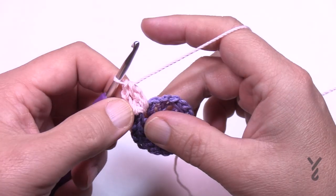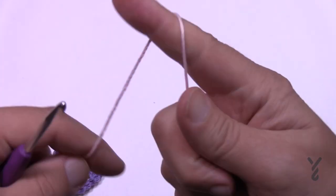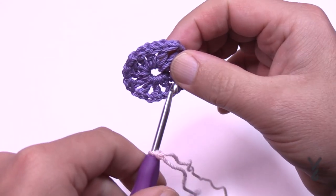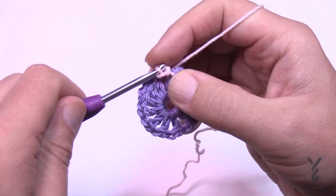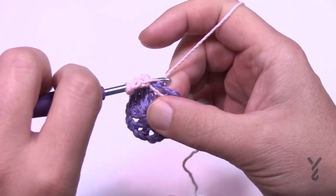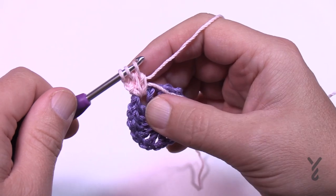I find chain three is a little too tall — that's just my own experience. So just go in to any one, attach, chain two, and that'll keep it the same height. Yarn over and in, pull through two, yarn over, pull through two, then pull through all three. Do you see it looks like the same height? Because it is.